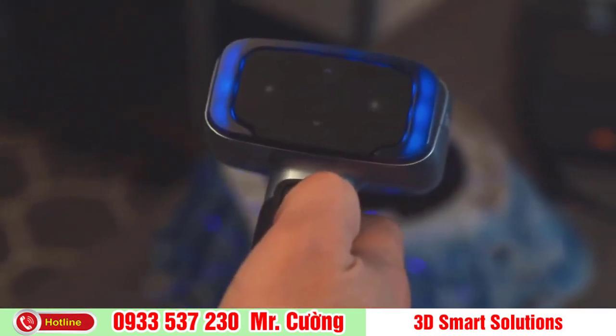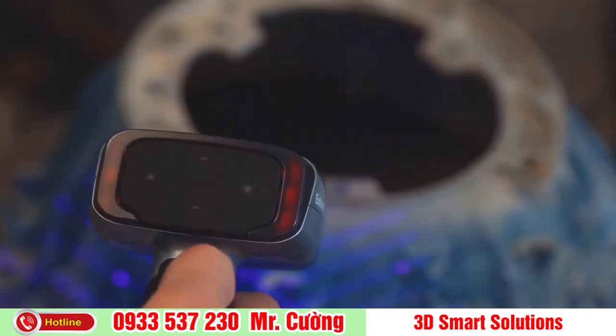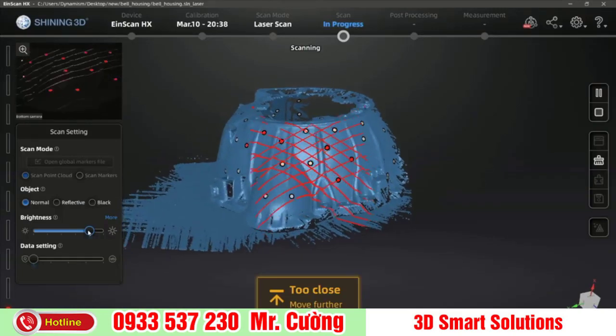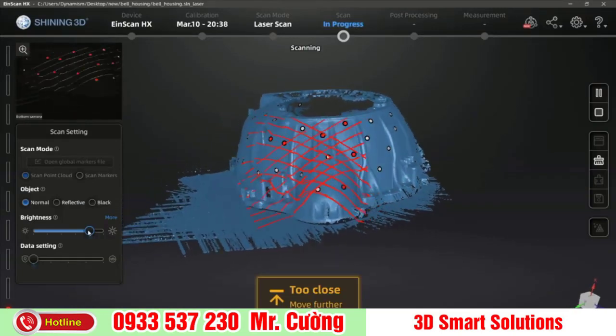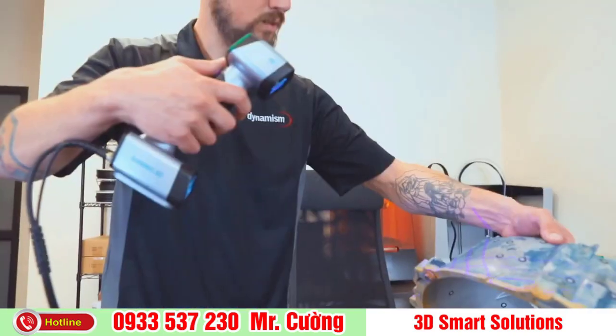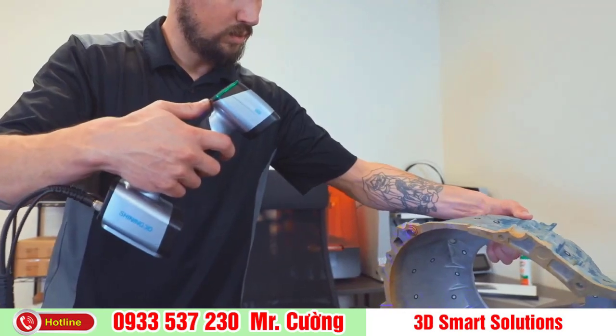If you go too far, the light and the software will turn blue and the software will make a noise. If you get too close, the indicator lights will turn red, also signaled by a noise. Move the scanner around the object and rotate to get different angles. If you need to turn the object, pause the scanner and move it to a better position before resuming.